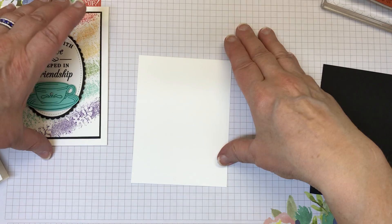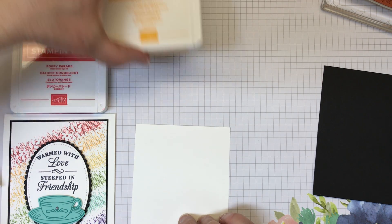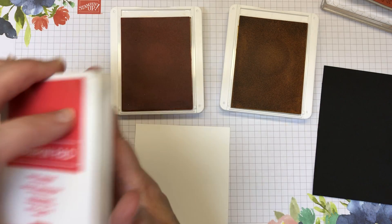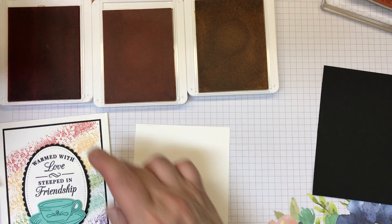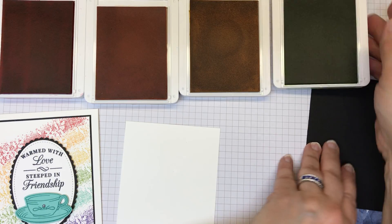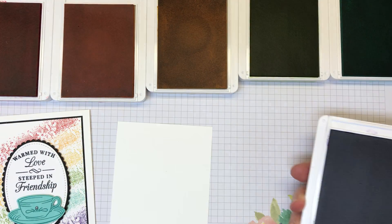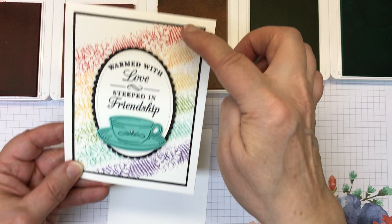We're creating a rainbow, so let me pull in the inks I used on this card. We have Poppy Parade, Mango Melody, and Daffodil Delight. For this card you can see I used six colors — depending on the spacing of your stamps you might only get five. I went with Granny Apple Green, Coastal Cabana, and if you need the sixth one, I used Gorgeous Grape. So that's the six colors I used on this card.